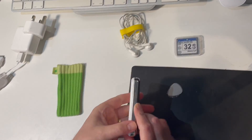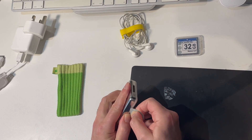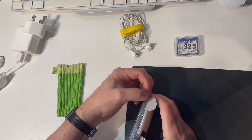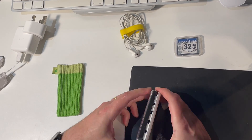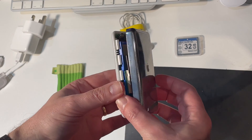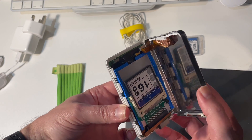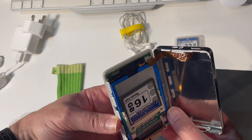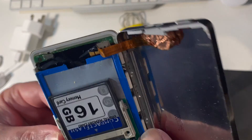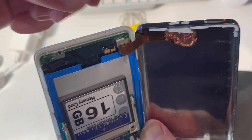The first step is to take off the back cover. I like to use a couple of guitar plectrums for this. Once you've released the retaining clips on both sides, take great care to open it sideways like it's a book, so you don't break off the headphone connector like I did the first time I tried this and had to buy a replacement. Open it very carefully like a book.